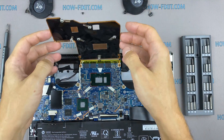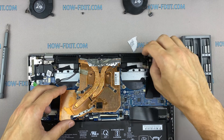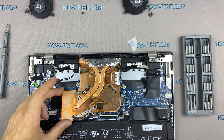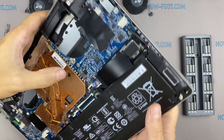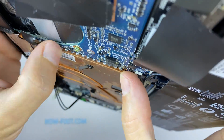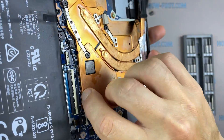Now you can install the cooling system and tighten all screws. Please note how I tighten the screws on the radiator — it is necessary to tighten the screws evenly on each side, a few turns of each screw at a time. If you tighten the screws immediately and completely all at once, there is a chance that you may damage the processor chip.